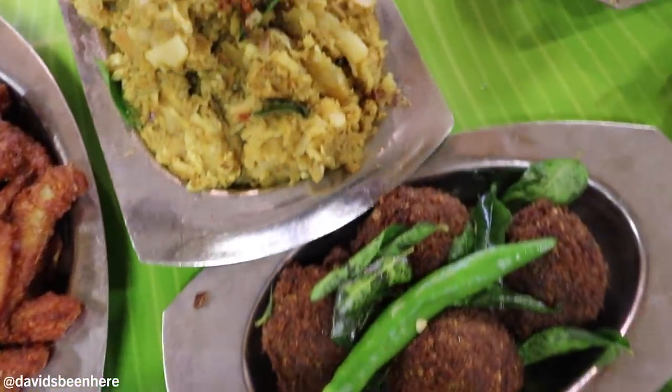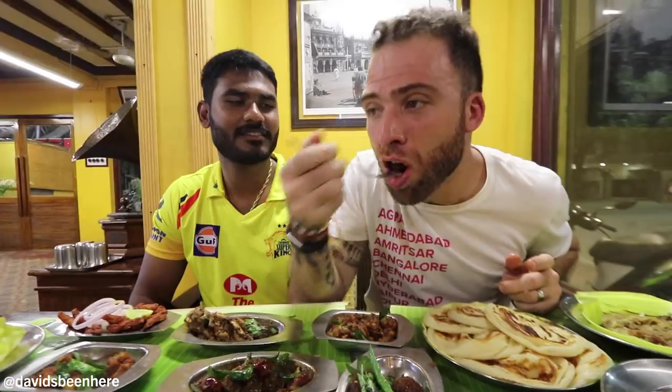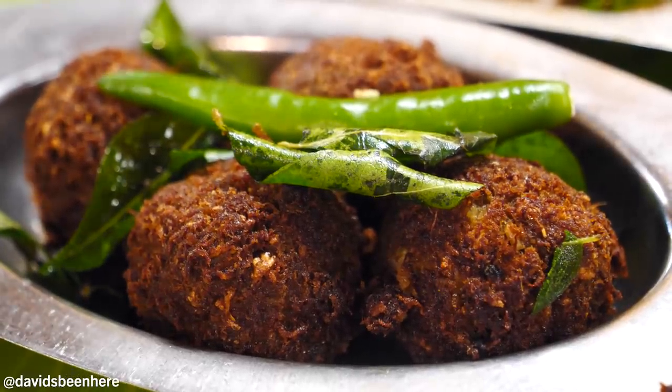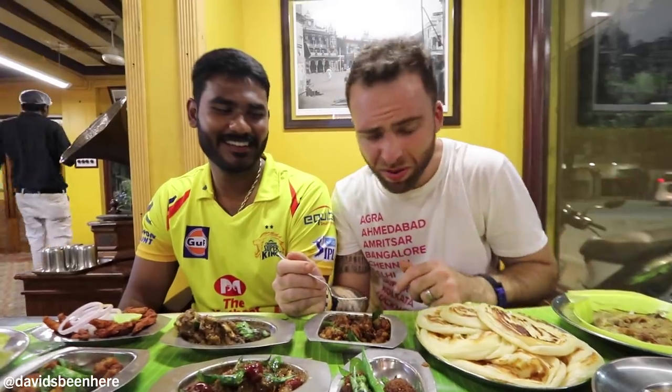Here we have mutton balls, mutton balls with spices. Too good — very mushy, very complex, lots of flavor. I can just pop them non-stop. I love Chennai, man.